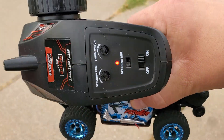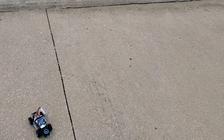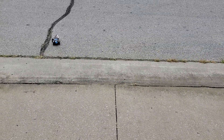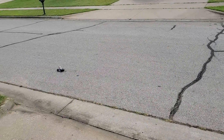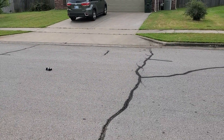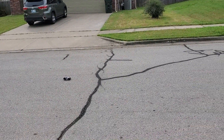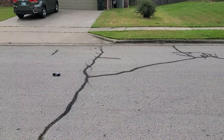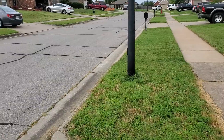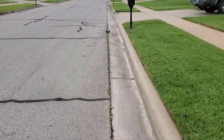I'll try to record it with one hand but it's gonna be tough. Get it in position here — it's ridiculously fast, almost impossible to control. I'm just gonna gun it without steering and see how this goes. Looks like it's still in one piece.